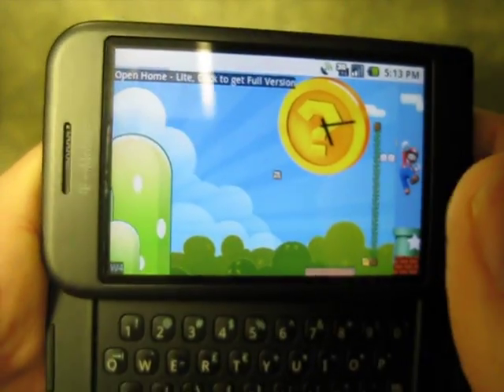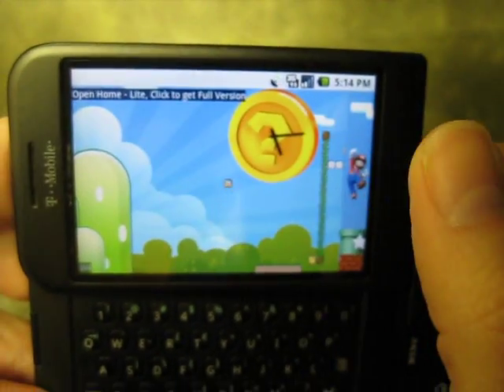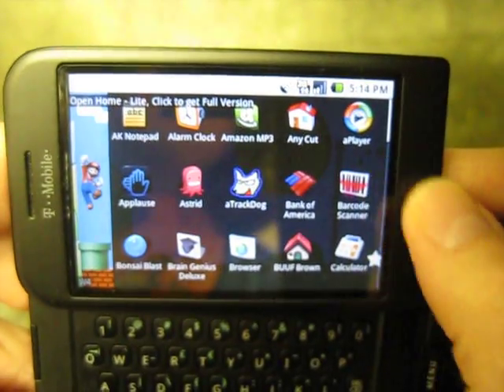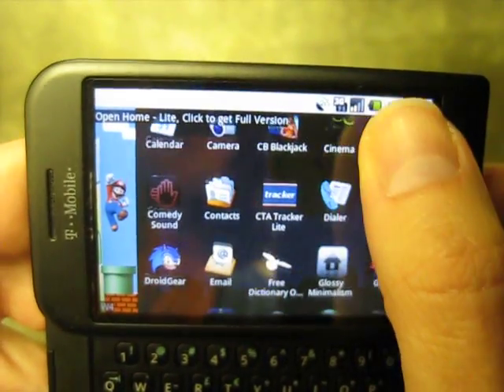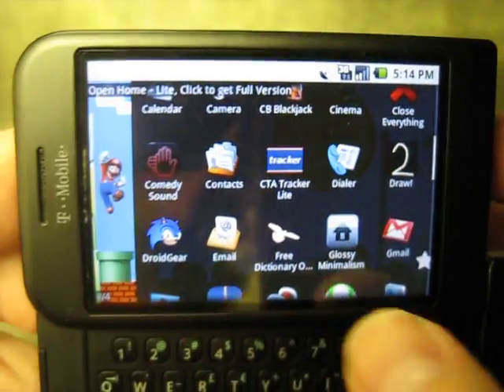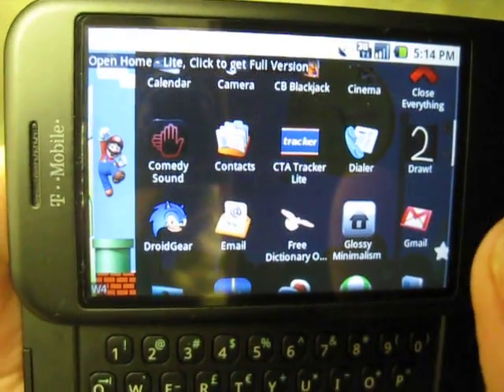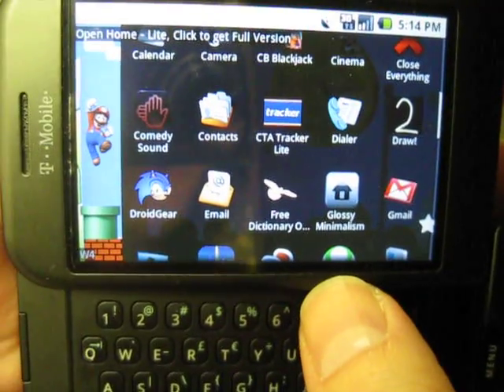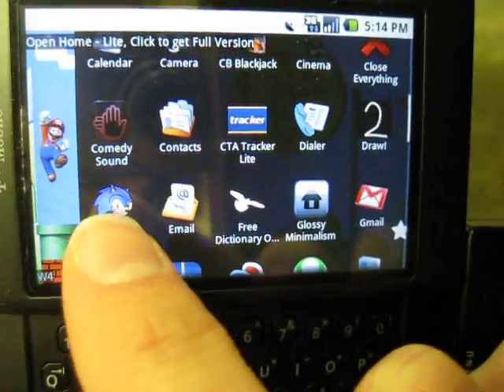Hey what's up everyone, this is Shinobi123 and I'm going to do a video for the latest emulator, video game emulator in the market. It's called Droid Gear. It's an emulator for Game Gear or Sega Master System. You can look for it in the market — it has this Sonic the Hedgehog face.